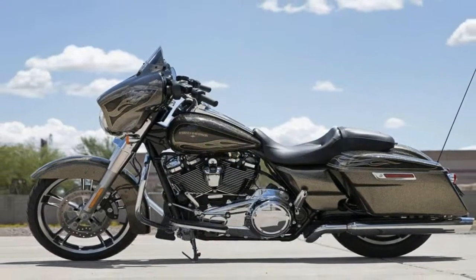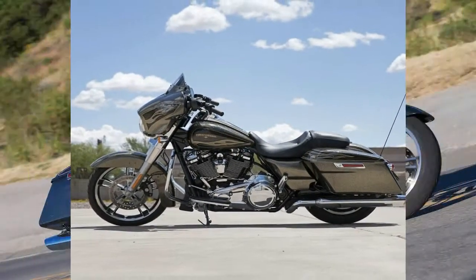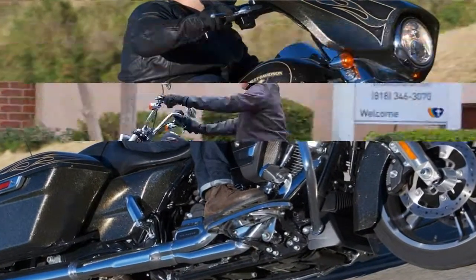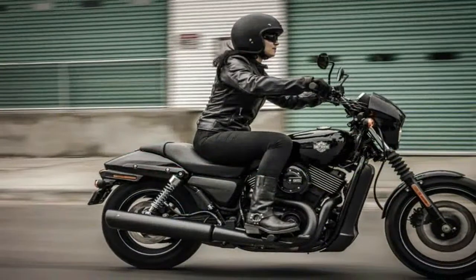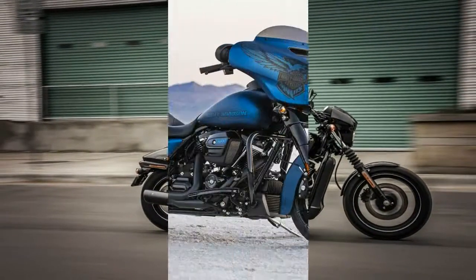The front end gets a set of beefy blackout 43mm forks, which look really cool but come with no adjustment. This isn't uncommon in entry level rides, so I won't gig hardly any more than I do everyone else, but don't you guys think it's time to start giving us some options here? The technology is available.